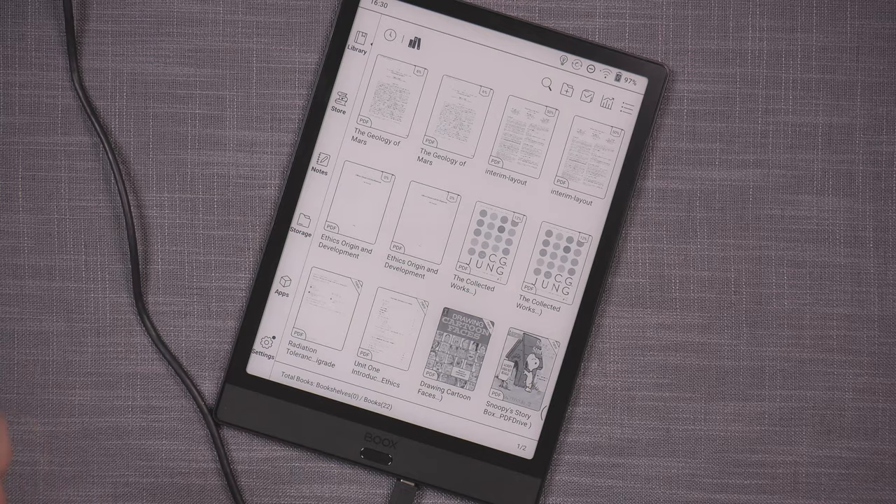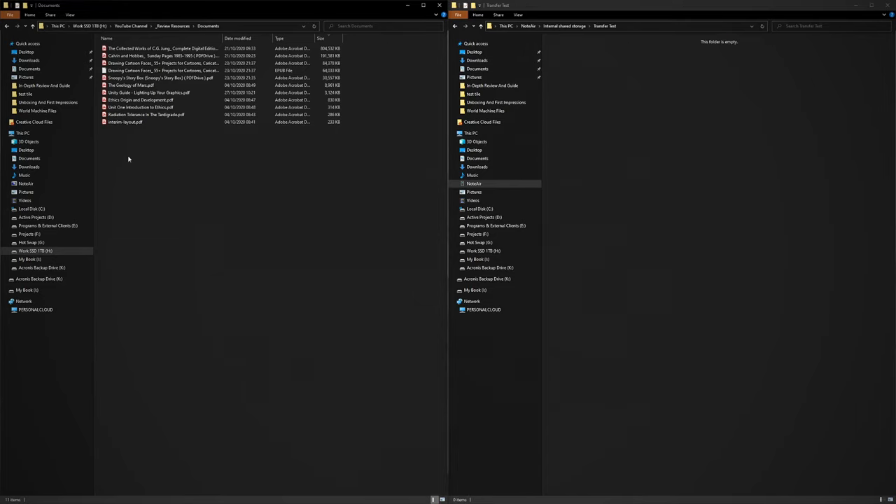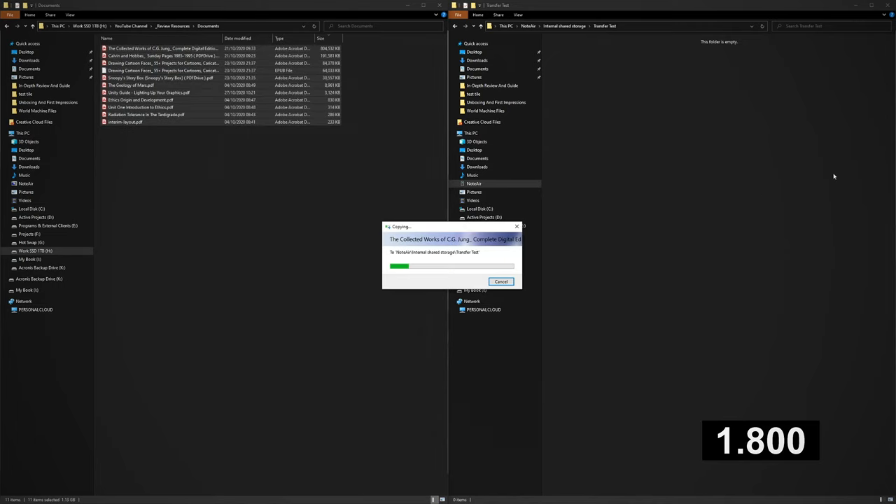Now I'm on the Note Air — I've made the transfer test folder and I'm copying the same exact files over so we can compare transfer speeds and see if there's a noticeable difference between the Note 3 and Note Air.